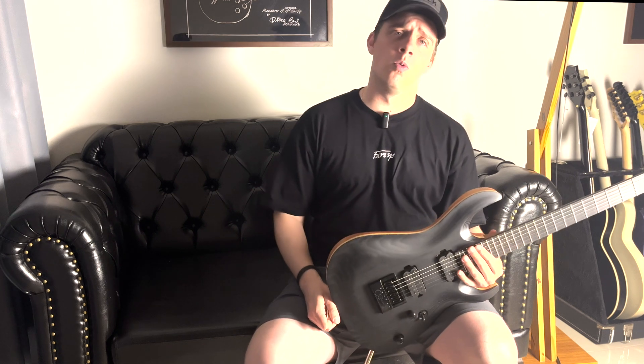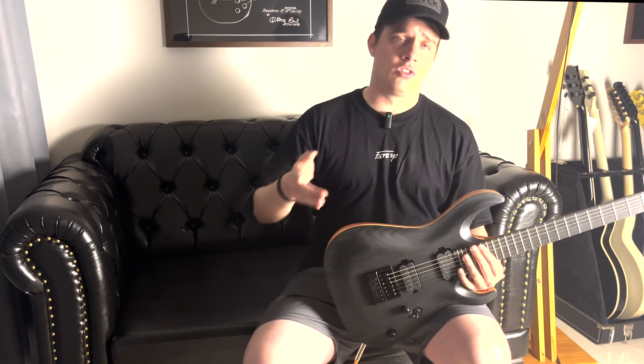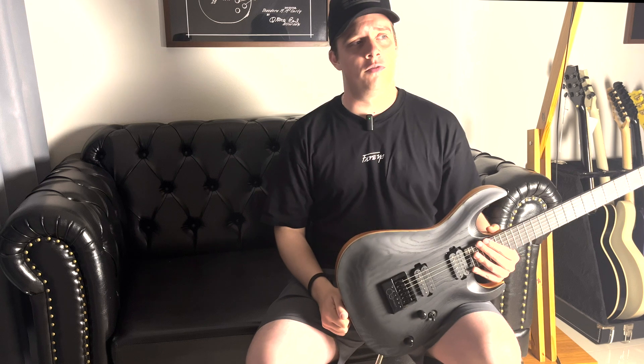E agora a gente vai pôr um som um pouco mais clean pra mostrar pra vocês as três posições da chave: a chave na ponte, a chave no meio e a chave no captador do braço, que é o Seymour Duncan Sentient. A gente tava com o Seymour Duncan Nazgul, que é um captador pra chug, agora a gente vai ver o Sentient, que tem um pouco mais de definição.